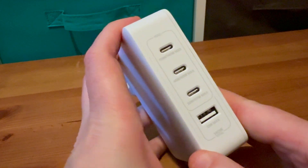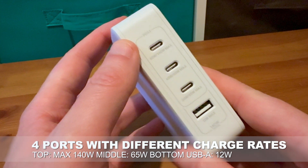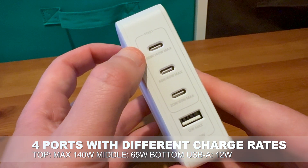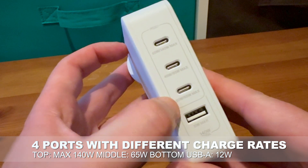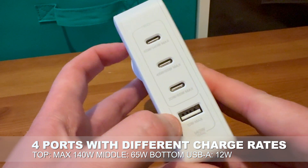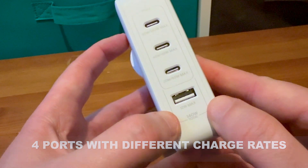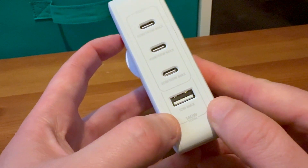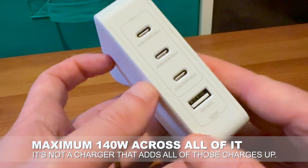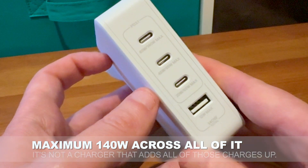In performance terms, Belkin rates the three USB-C ports and the single USB-A port on the Belkin Boost Charge Pro 140W 4-Port GAN Wall Charger slightly differently. The top port is rated for 140W maximum charge rate. The two USB-C ports beneath them run to a maximum of 65W each. And the USB-A port is a far more sedate 12W. The critical detail is that the maximum absolute throughput is 140W no matter which way you slice it — meaning you can spread it over four gadgets, or charge one power-hungry device at full speed, but adding other gadgets will reduce the draw each one can take.